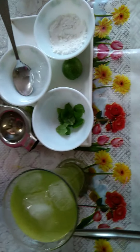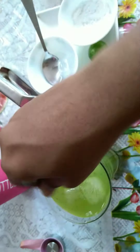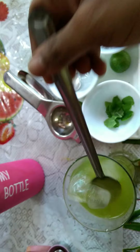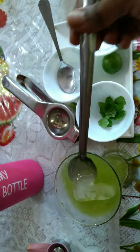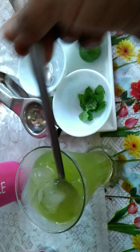Now we need to stir it so the sugar will be mixed properly. We have added sugar powder, it will mix nicely and dissolve easily. Now it is ready.